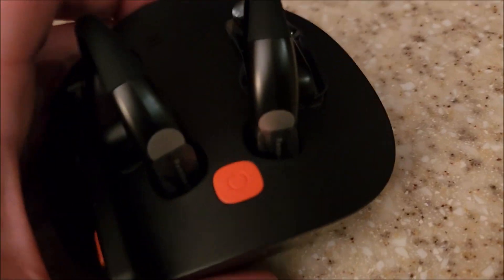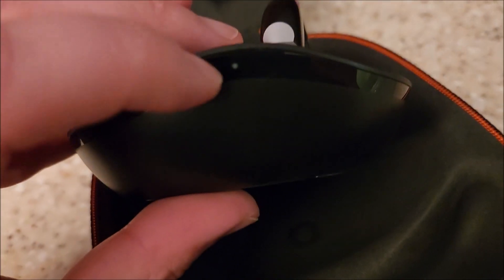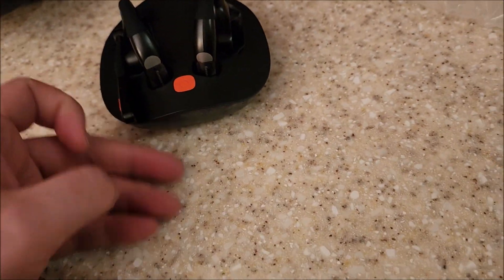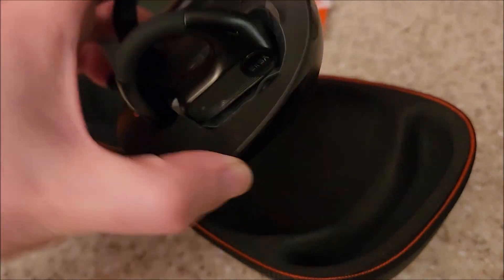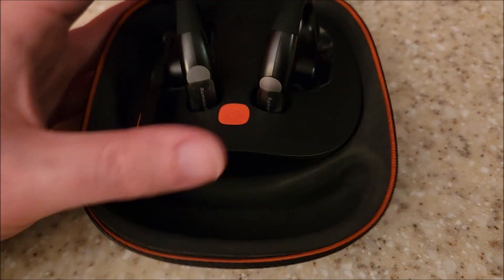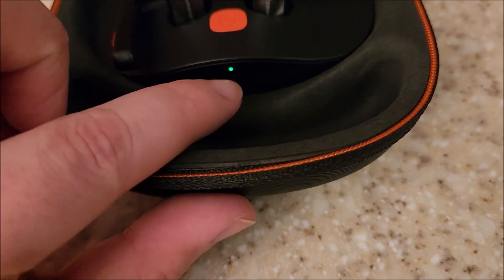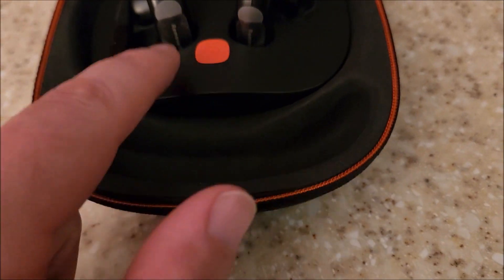The base station has a power indicator on the front, a rubber base so it doesn't slide around, and a bit of heft without being super heavy. There's a USB-C connector in the back and a single orange button on the front that lights up green, flashing to indicate the battery level.